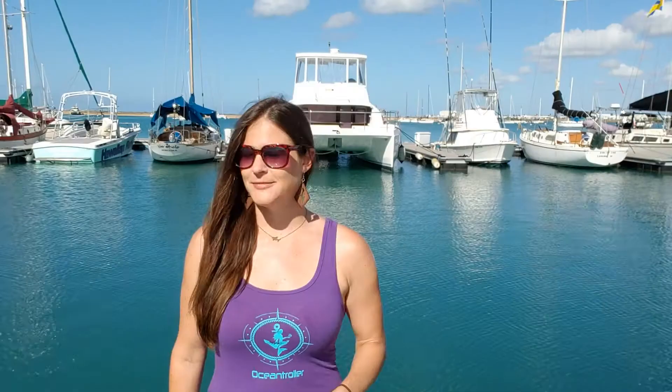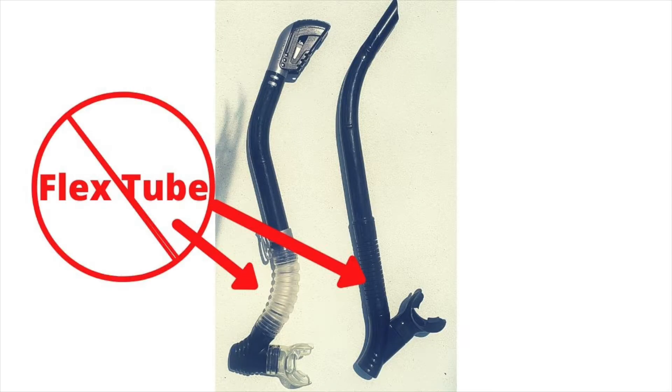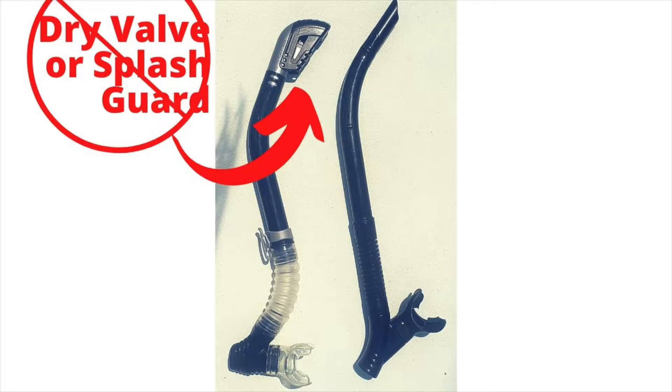Should your snorkel have a purge valve? Nope. Should your snorkel have a splash guard? Nope. Should your snorkel have a flex tube? Nope. Should your snorkel have a swivel? Nope. Should your snorkel have a drive valve? Nope.